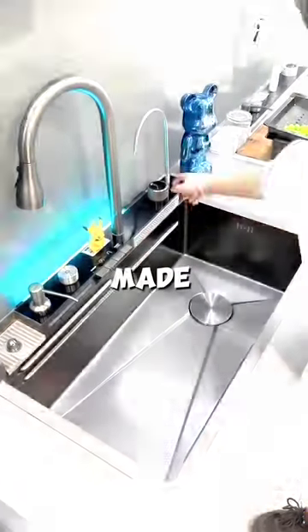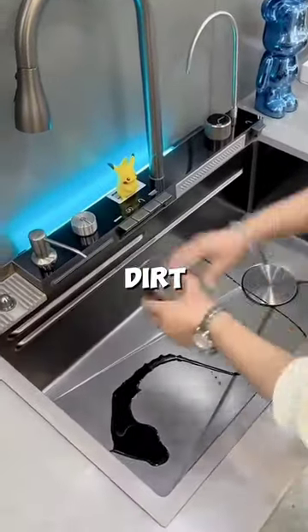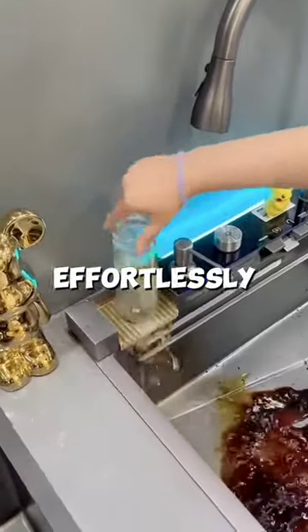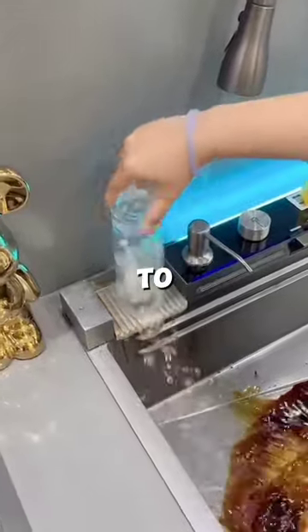This has to be the best sink ever made. The glass is stained with dense dirt. She pours in liquid soap and casually sets the glass atop the mini water ejector. Effortlessly, the glass is cleansed to perfection.